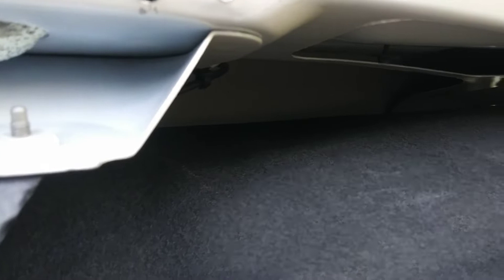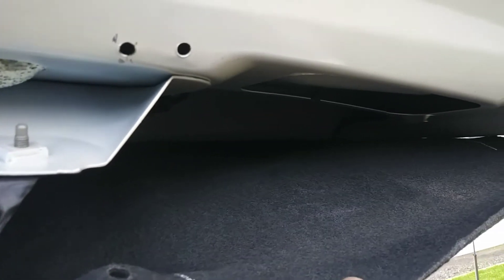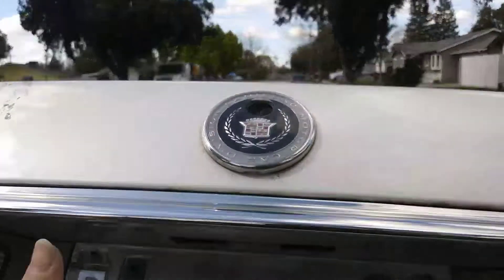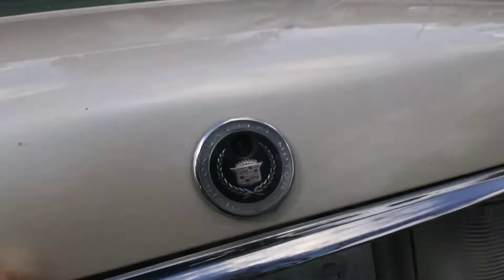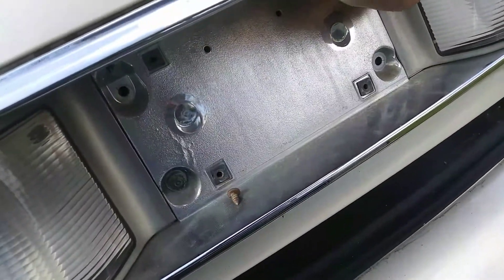You also have to take out the two little bolts underneath this lining — one on this side, one on the other side. I already took out the other one. Then you can pull this piece out, after you take out the bolts of course.